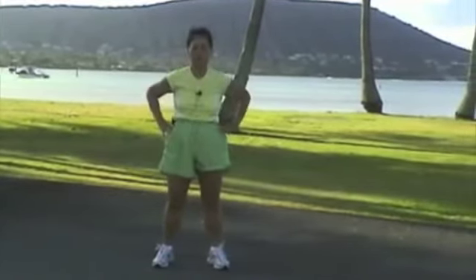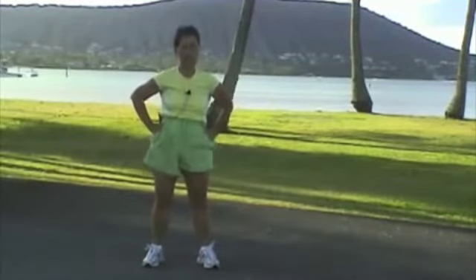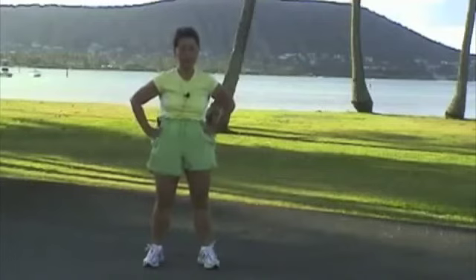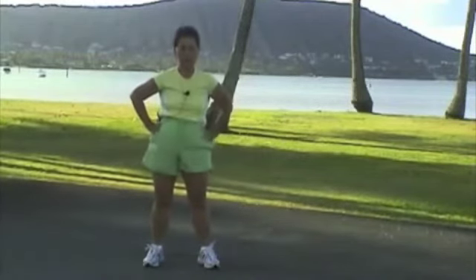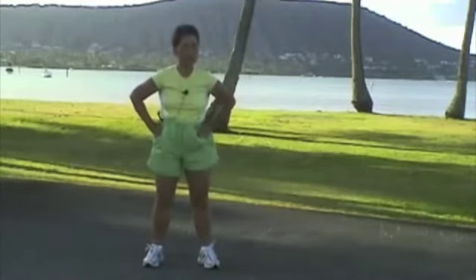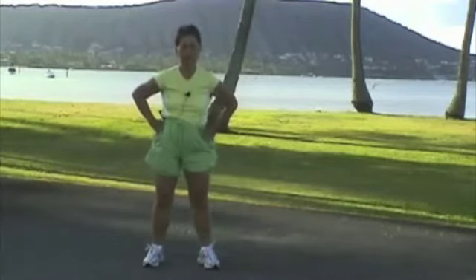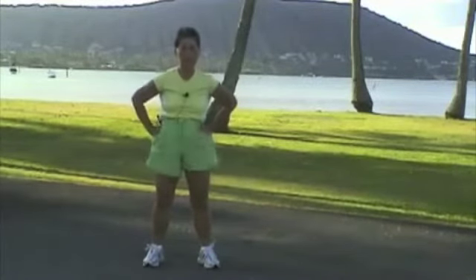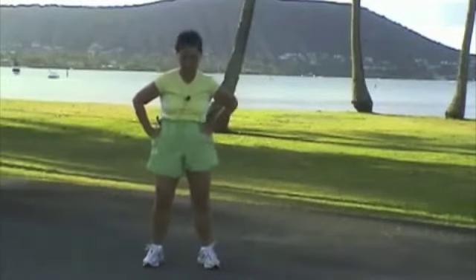Turn your hips. 1, 2, 3, 4, 5, 6, 7, 8, 9, 10. Other way. 1, 2, 3, 4, 5, 6, 7, 8, 9, 10. Kick your foot.